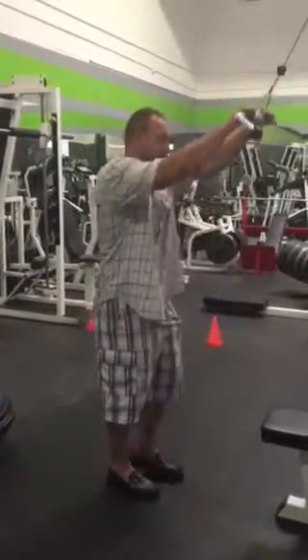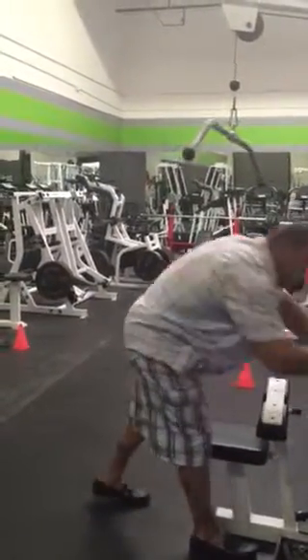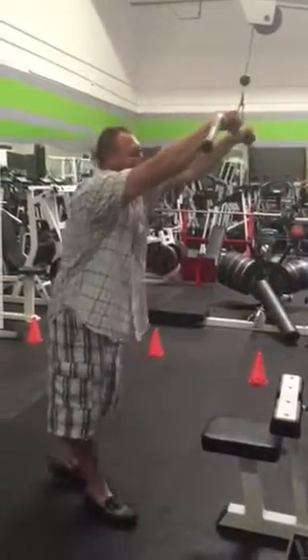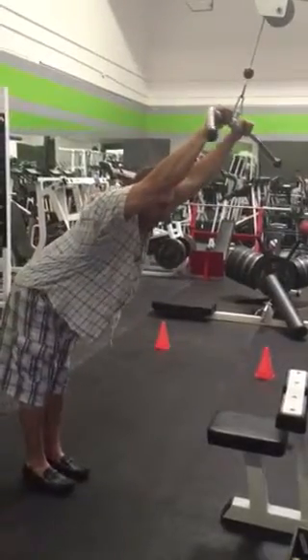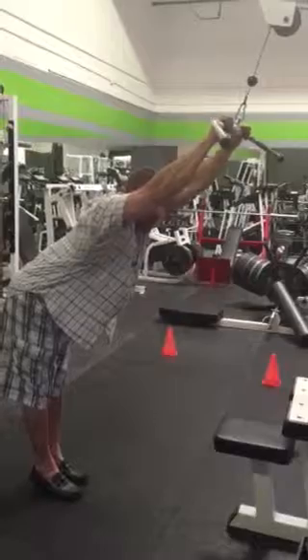Let's say that's 100 reps or enough to get it burning. That was only 30 pounds. I'm gonna throw like 200 on here and all I want to do is lean into it. And I can't even pull it off — I'm actually trying to get it.